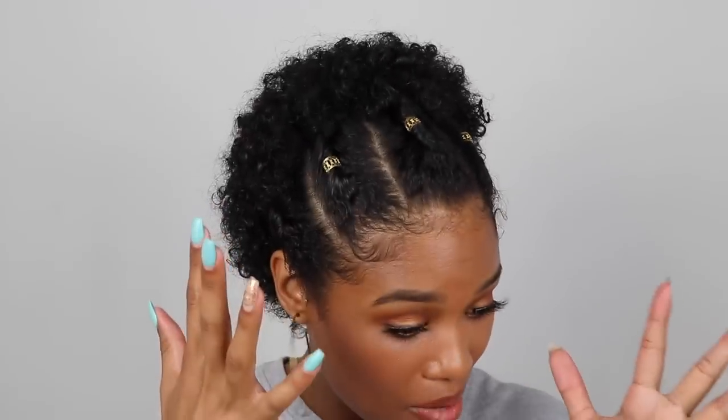Hey guys, it's Alyssa Marie here. Welcome back to my channel. I am super excited for this video today — I know I say that every time, but I am, because this is the first time I've done so much experimentation with my hair and I'm actually pretty happy with how it came out. My hair is still too short to push it back and do a half-up half-down style, so I tried to remix it a little bit, and this is what I came up with. This is actually a pretty simple hairstyle to do.